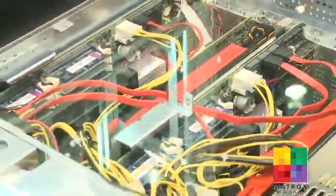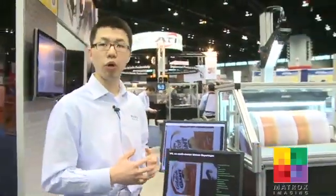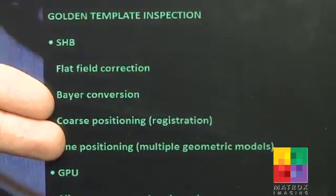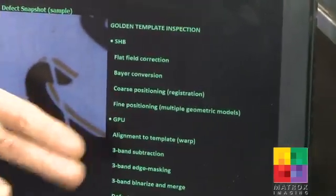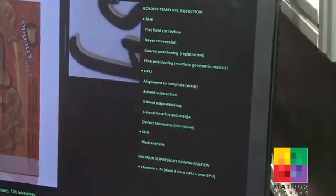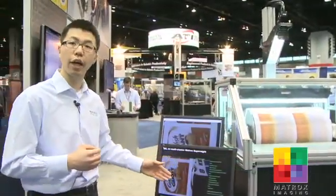To look at the processing being run in the systems, we'll switch over and take a look at the software. Because it is raw Bayer image incoming into the SHB — our system host port — we first do a Bayer conversion to convert it into RGB, then a few steps to find and locate the position of the model we want to inspect with regards to a golden template previously set. Then we transfer all the data onto the GPU to do further image pre-processing, to prepare the image for the final step: the actual defect inspection done on the SHB. In there, we do blob analysis to show you the defects found in the print inspection.